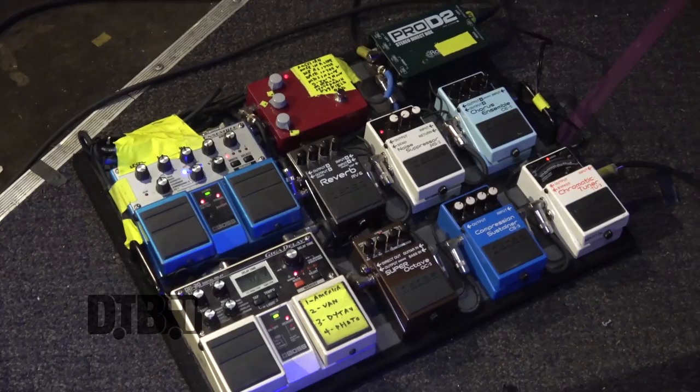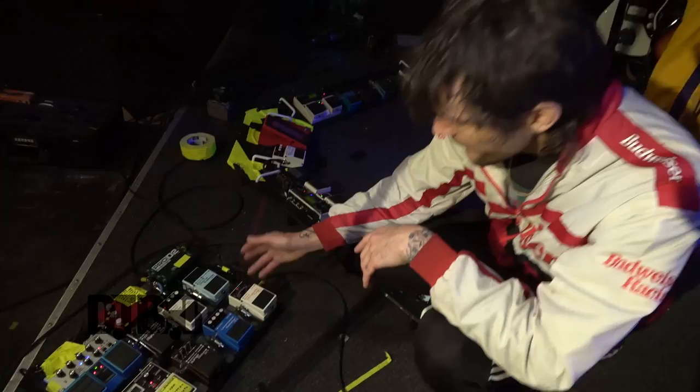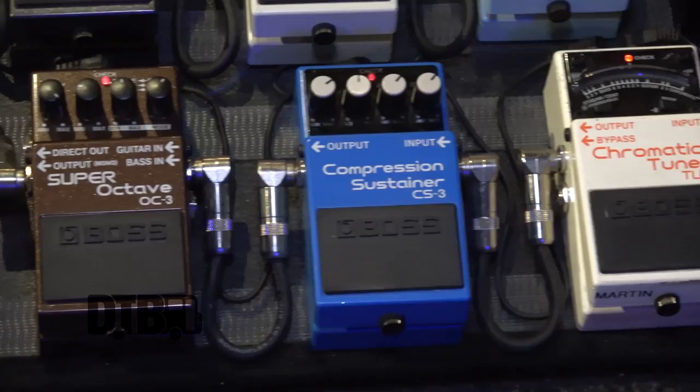I'm Martin. This is my pedalboard, which is mostly Boss. I go to the tuner, which I pretty much use as a mute, and it goes into a compressor which I have slamming pretty hard.